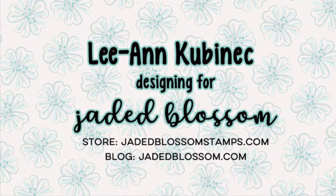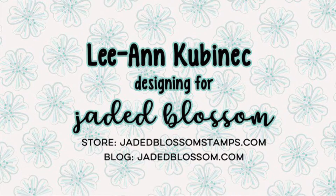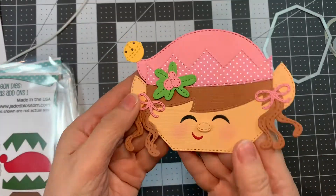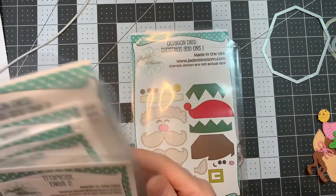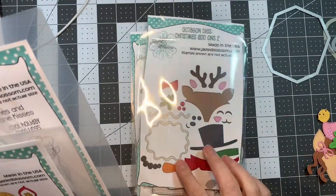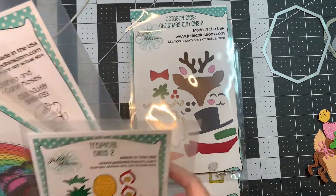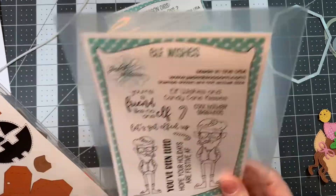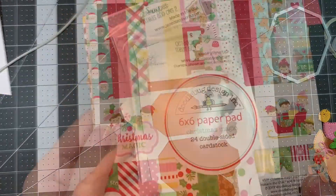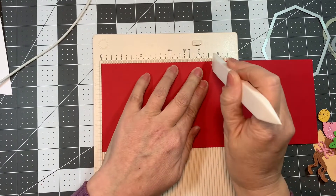Hi everyone, Leanne here from Jaded Blossom, and today is the last day of my Christmas Octagon Treat Box Treat Front videos. I made that Elf earlier using the Octagon Dyes Christmas Add-ons 1 and 2, the Octagon Treat Box die, Tropical Dyes 2, Stitched Oval Dyes, Heart Dyes 2, Elf Wishes Stamp Set, Octagon Treat Box, the Bow Dyes, and the Christmas Magic 6-inch Pad.